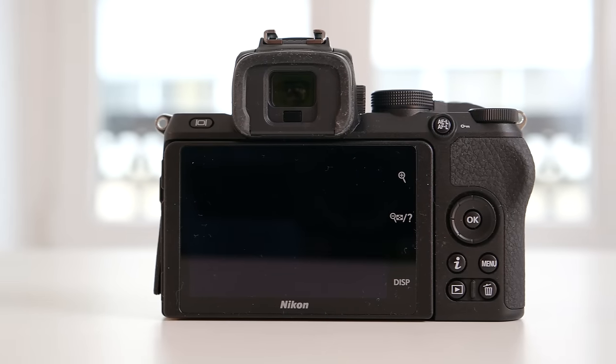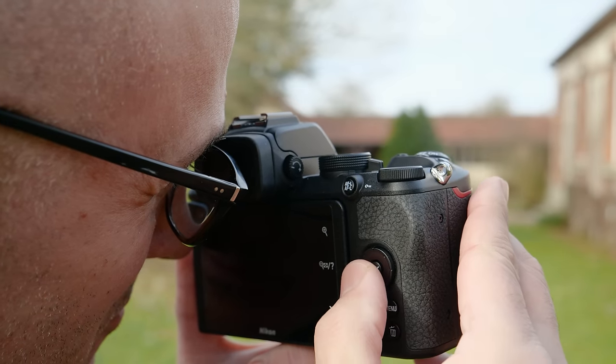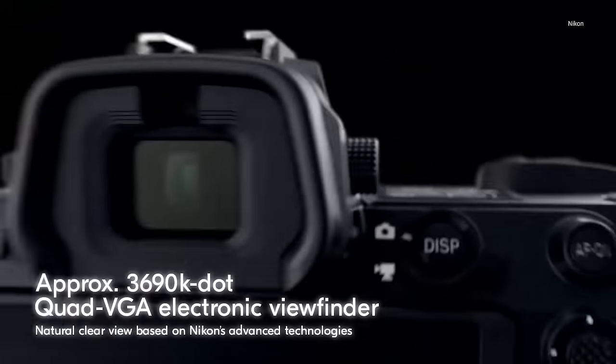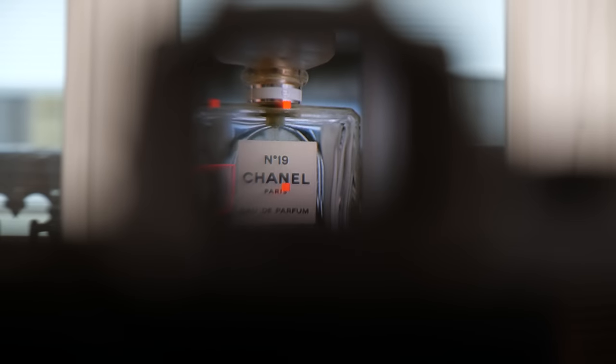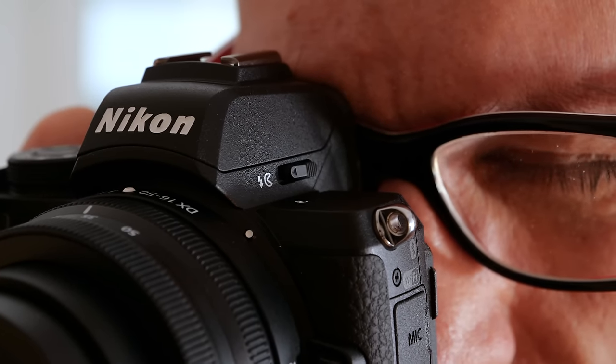However, it lacks a joystick for focus and you can't use the rear screen as a touchpad with the camera to your eye. Instead, you have to use the more cumbersome 4-way control wheel. The OLED EVF isn't quite as good as the one on the Z6; however, the 2.36 million dot display matches what you get on the A6400, XT30, and M6 Mark II. It's bright, clear, and displays accurate colors and tones.